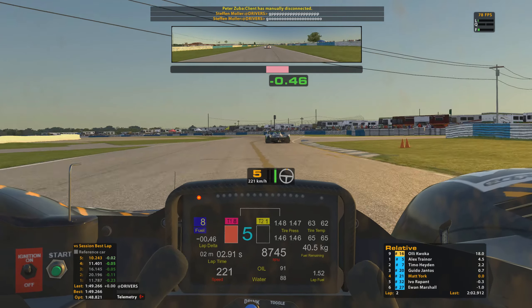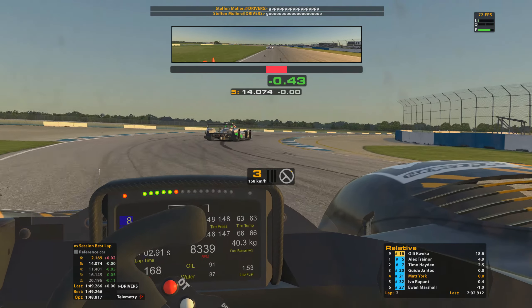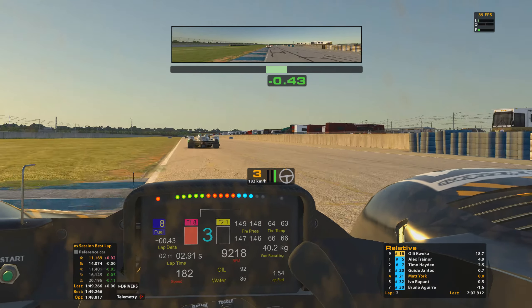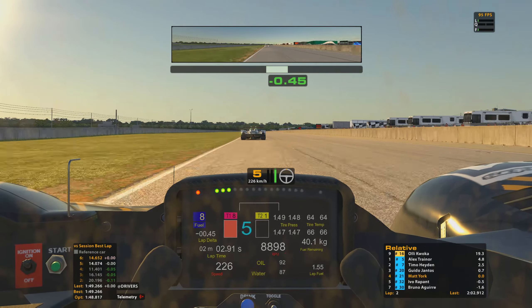Holding on to the back of Guido — if we can keep him less than 1.2 seconds in front we can hold on to the slipstream or dirty air off the back of his car. The dirty air isn't ideal through the corners but it's good on the straights for reducing drag and allowing us to accelerate to a higher speed. Ivo is actually quite a bit closer to the rear of my car than I am to the rear of Guido. Let's run through a lap — coming into turn one, should be fifth gear, trying to apex at that cone on the inside fence.